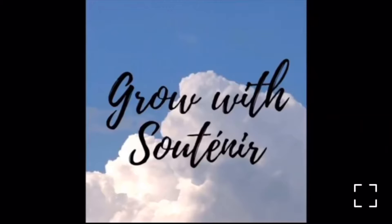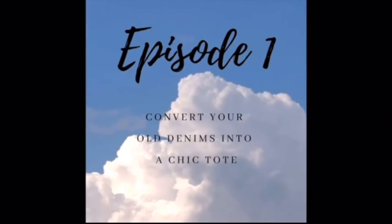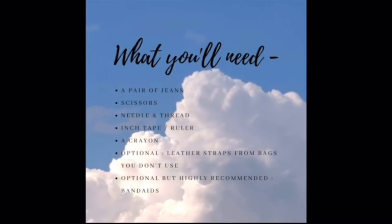Hi everyone, welcome to our newest series called Grow with Susan Hair. If you haven't heard of us before, we're an online thrift store based in India that aims to be your one-stop destination for everything sustainable. For our first episode, we're going to be sharing with you a tutorial on how you can convert your worn-off jeans into a tote coat.